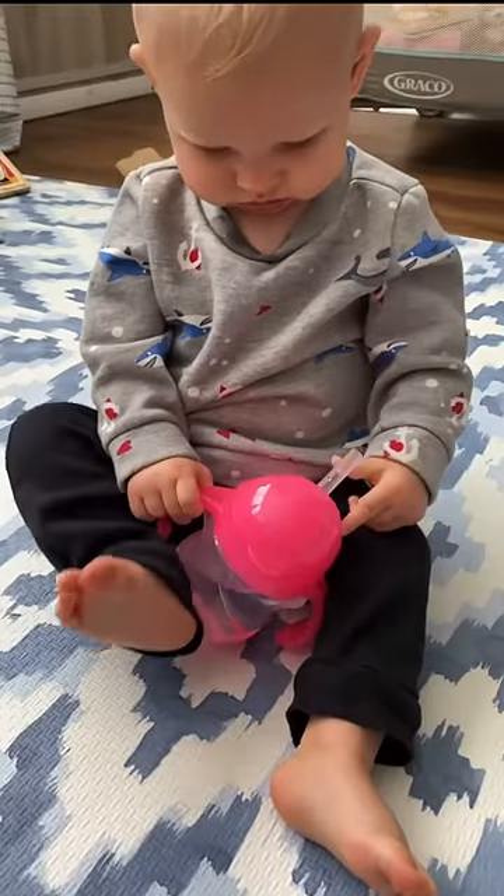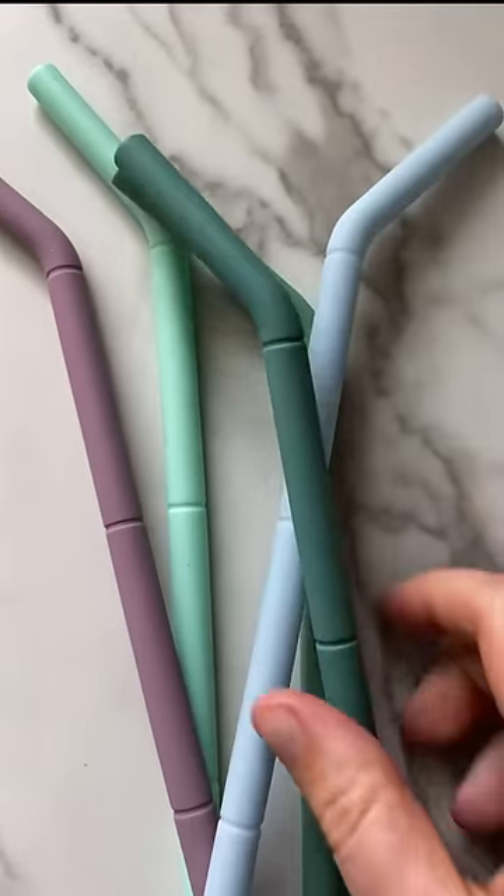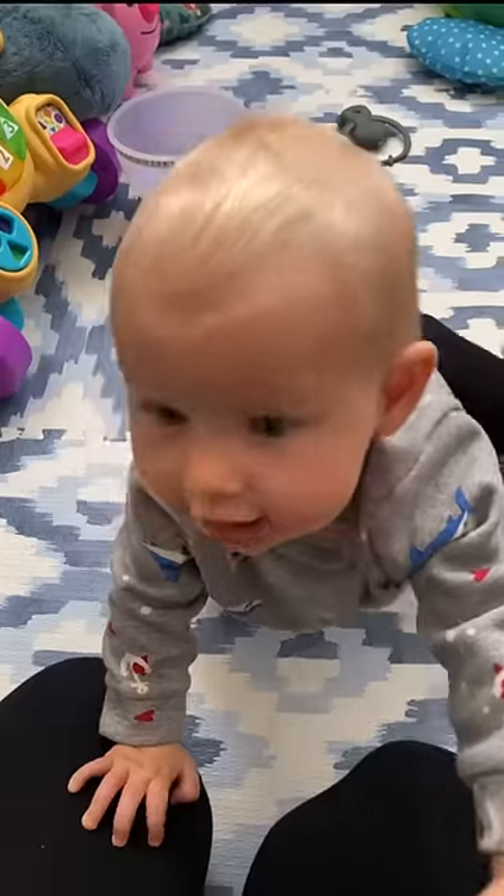Is your baby outgrowing their bottle but still having trouble using straws and sippy cups? If so, I've got some tips that might help you. First, you need to get yourself some of these reusable bendy straws.